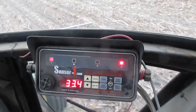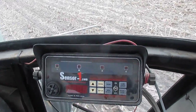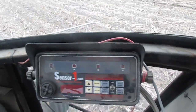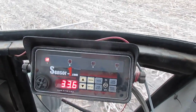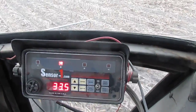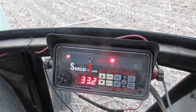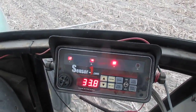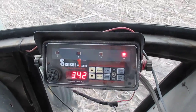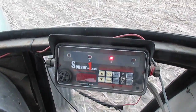This thing is really useful because it tells me how the row units are doing. For example, if one of the fingers goes bad, I can tell there's going to be a difference between row-to-row population and I can do something about it. Another time I got in the field and I had engaged the planter drives, so that told me something was wrong too. Overall it's a good investment and keeps things going.